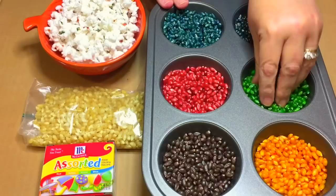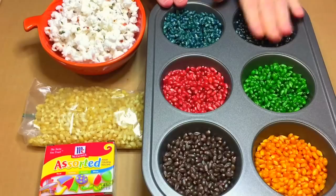We use these in sensory tubs. We make discovery bottles with these. We use these for art projects. I think my next video will be of our fall corn art project that we're going to do with these seeds.